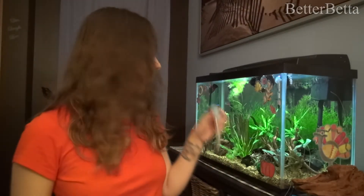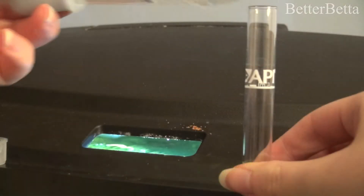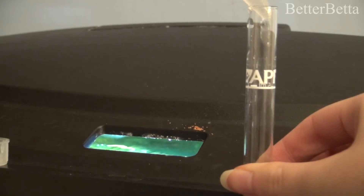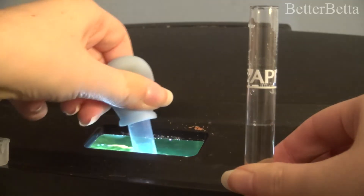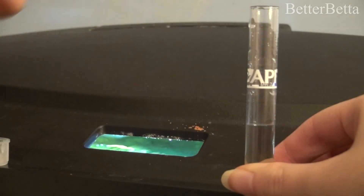So the first thing that you're going to do is take the water from your aquarium and put it in the test tube. When you're putting the water in the test tube, no matter how you decide to do this — whether it's just scooping it out or using an eye dropper — you really want to make sure that you have the tube at eye level so you can accurately put the amount of water in there. You want to make sure that the bottom of the meniscus, which is that little dip in the level of water, is what is sitting at the fill line.